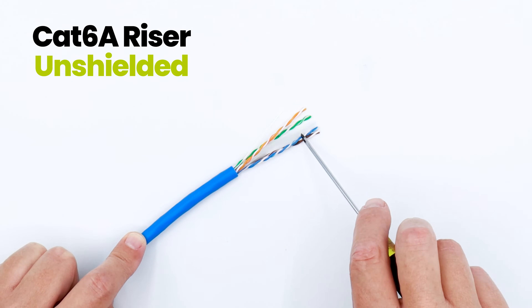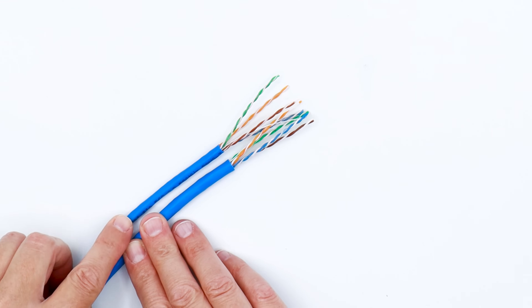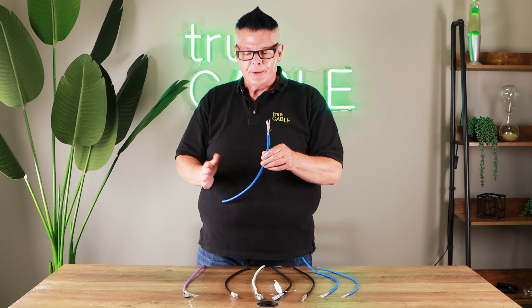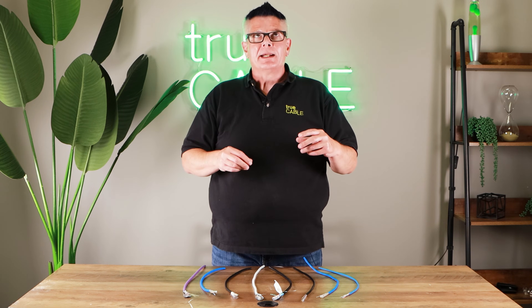Category 6A is a little bit thicker again. It's got alien crosstalk protection built into the cable jacket to keep one cable from interfering with another. In a commercial business, category can start to become more important, and I would recommend that new installations in businesses consider Cat6A as the starting place. There's no real need for Cat8. Cat8 is ANSI TIA approved, but it's essentially 10 gigabit cable past 98 feet — it's designed to carry up to 40 gigabit at 98 feet or less, used for inside data centers and high-speed backbone connections. If you're going to be running 25 or 40 gigabit, you really should be thinking about fiber optic for that.